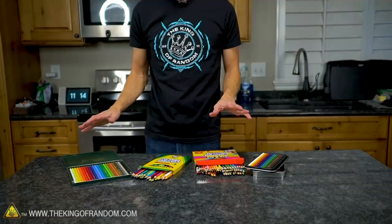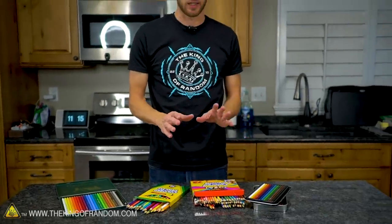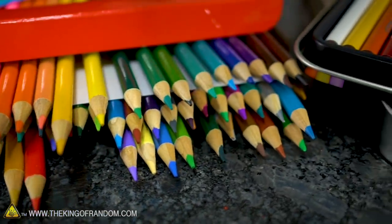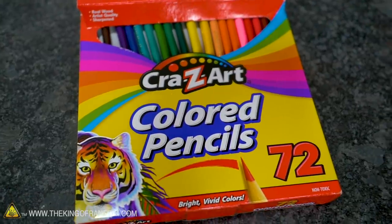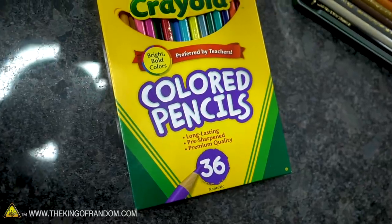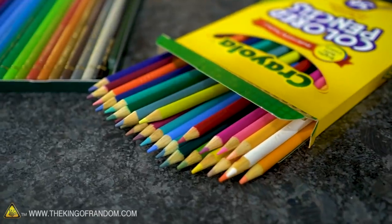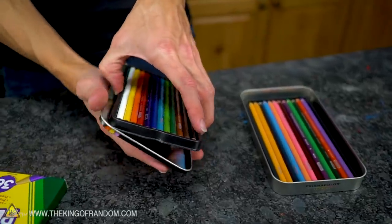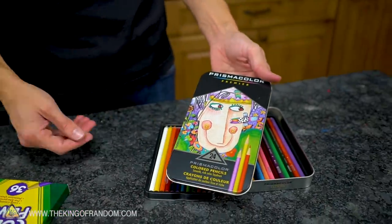We've got four different brands of colored pencils here, representing four different quality tiers. These Crazy Art brand pencils were the cheapest — about four or five dollars for a 72-pack. Then we've got standard Crayola, a staple of many childhoods. Moving into the slightly fancier brand, we've got Prismacolor Premier.